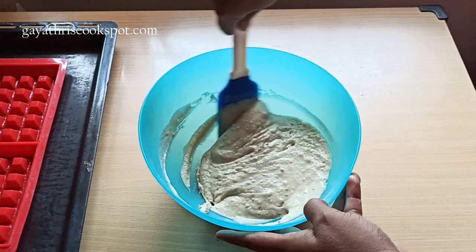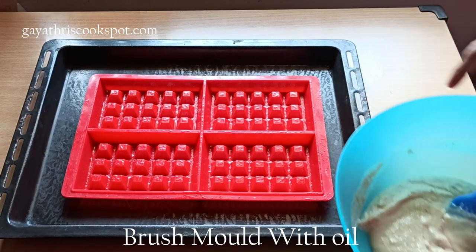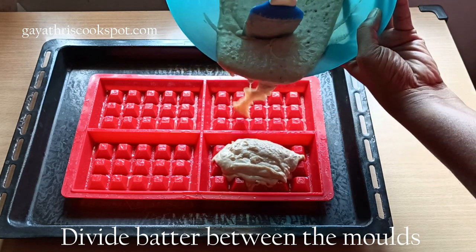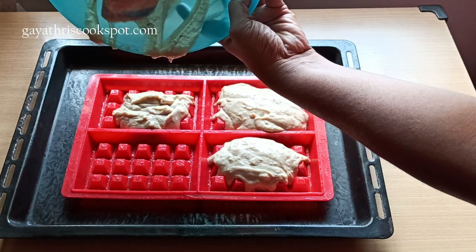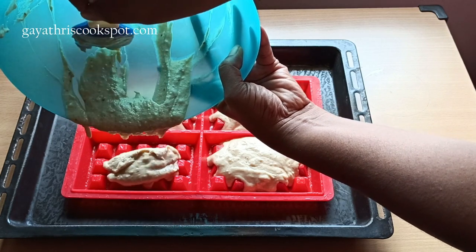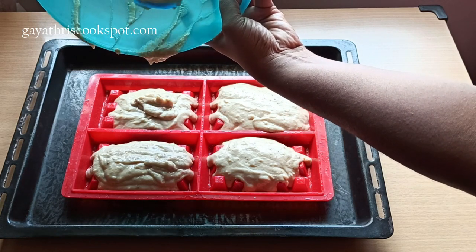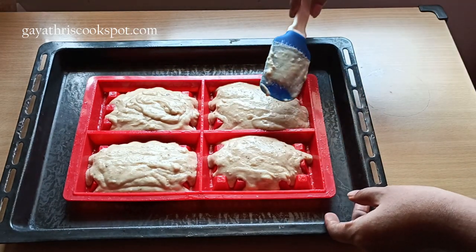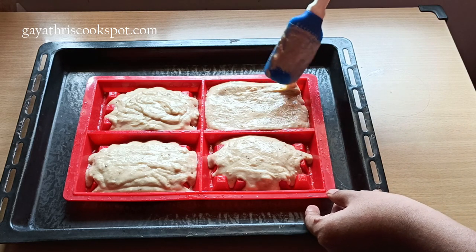Now the batter is nice and thick. We are going to pour this into the molds. I have brushed my waffle mold with oil and kept it ready. Just divide the batter between the 4 molds and smoothen and level the top of all the molds. Brushing with oil helps you remove the waffle easily after baking — even with a silicone mold, I once tried without oil and my waffles got stuck.